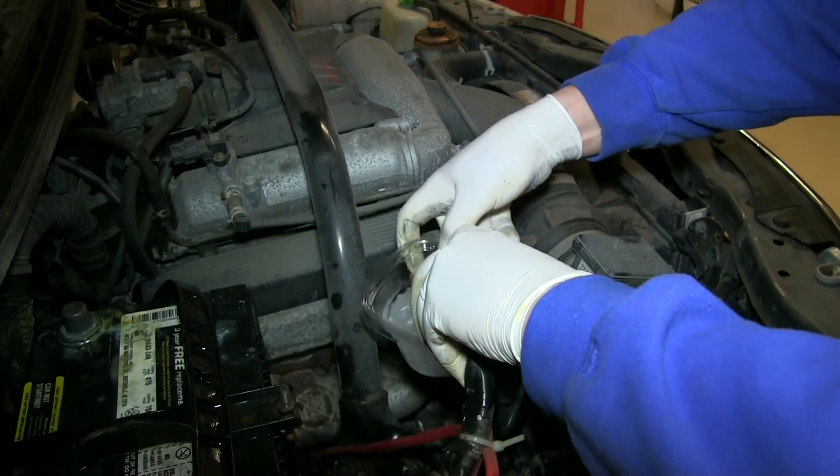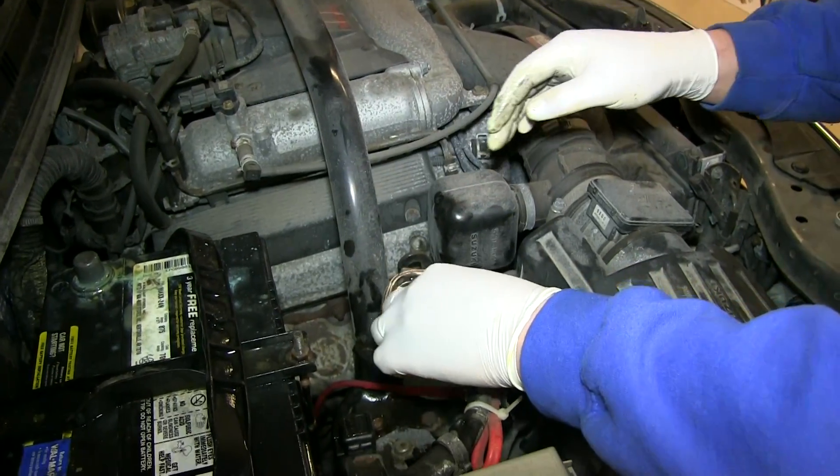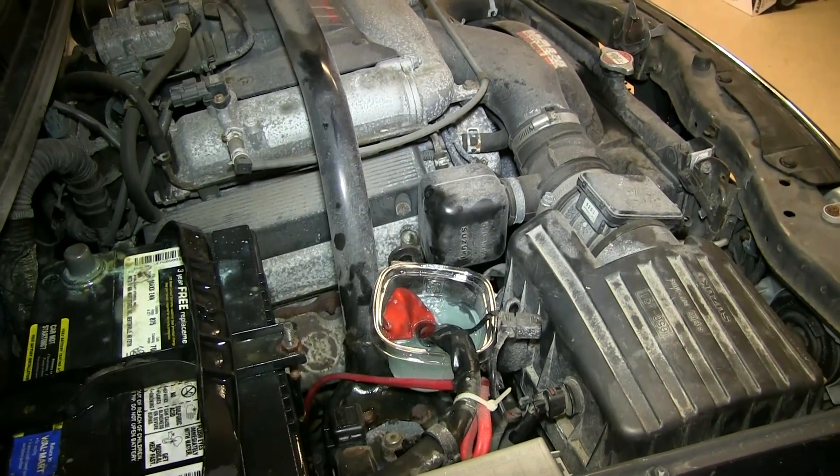And if you want, you can fill up another tub of baking soda and water and just let that sit in there for a few minutes to get the rest of it off.